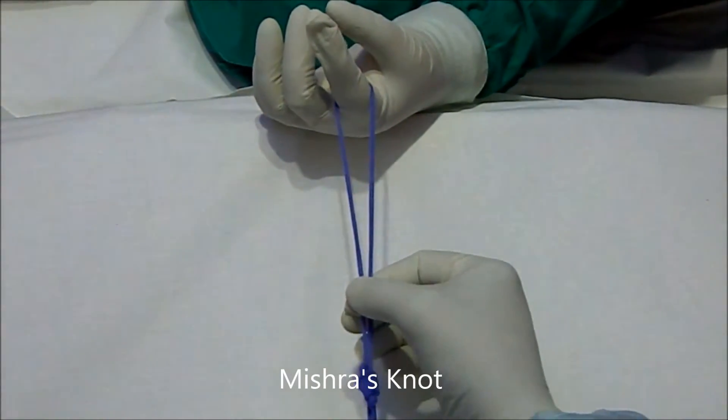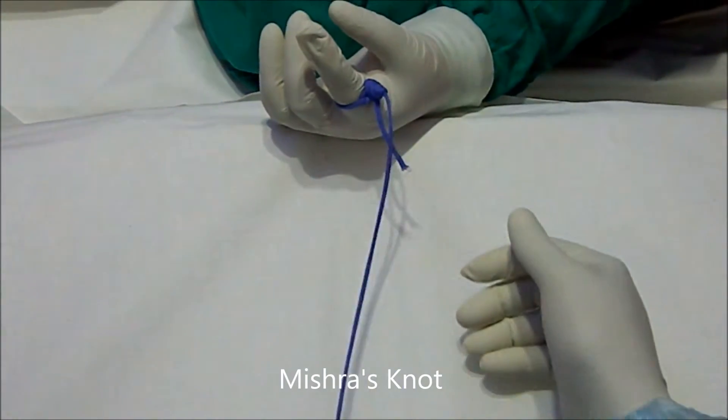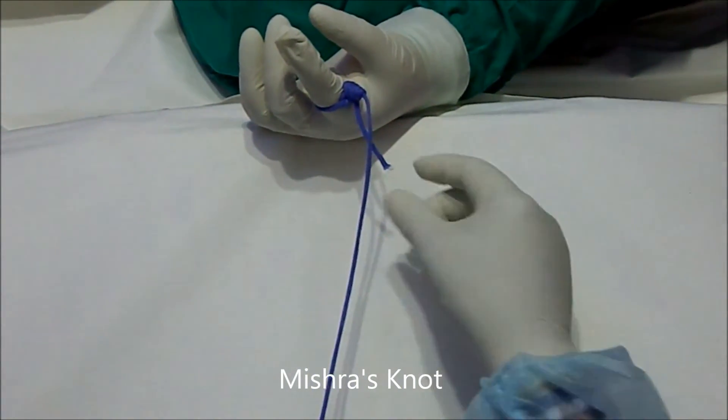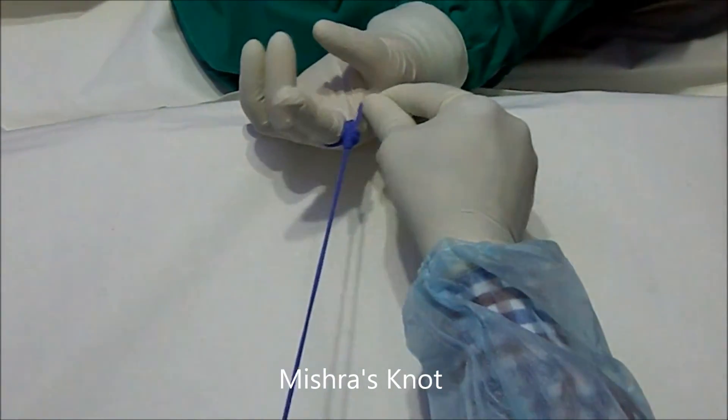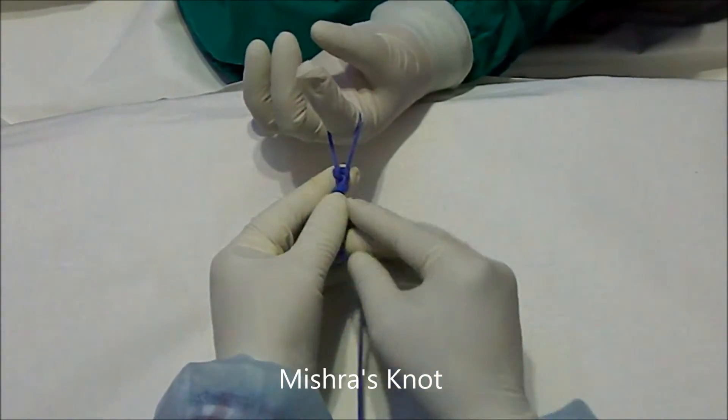So this is the knot tightened. Then with the help of the knot pusher, you will slide it. This is a beautiful knot which can be used for partial cholecystectomy.